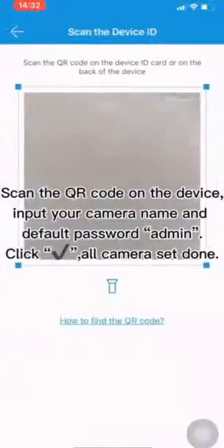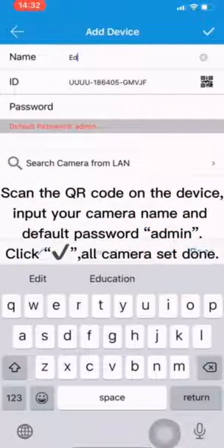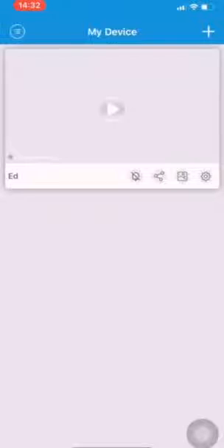Scan the QR code on the device. Input your camera name and default password: admin. Click All Camera, then Set Done. There is no further coordination needed.